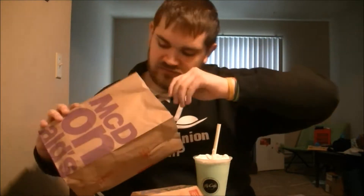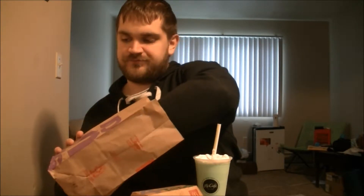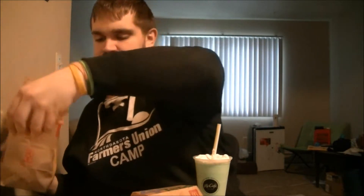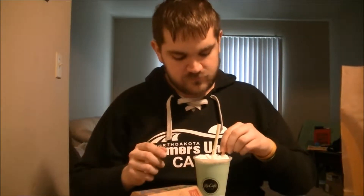I got chicken tenders — they're actually really good. The buttermilk crispy chicken tenders, they're amazing. I also have fries on this plate in front of me. I'll also try the fries with the Szechuan sauce as well.